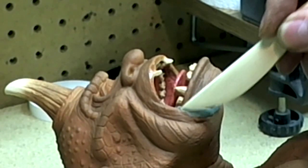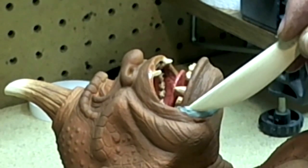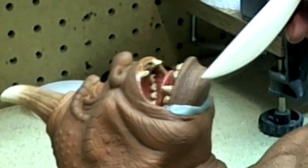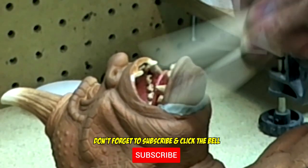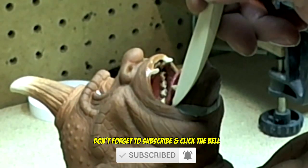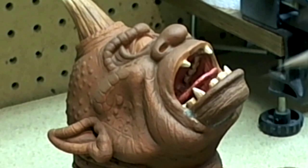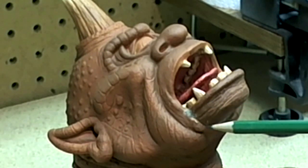Using the pointed end of a sculpting tool, I begin to press and form the epoxy sculpt more, making sure that I have just enough on either side of the seam. I press the epoxy sculpt as deep as I can into the seam. I then take off the excess epoxy sculpt, leaving enough to fill the seam.